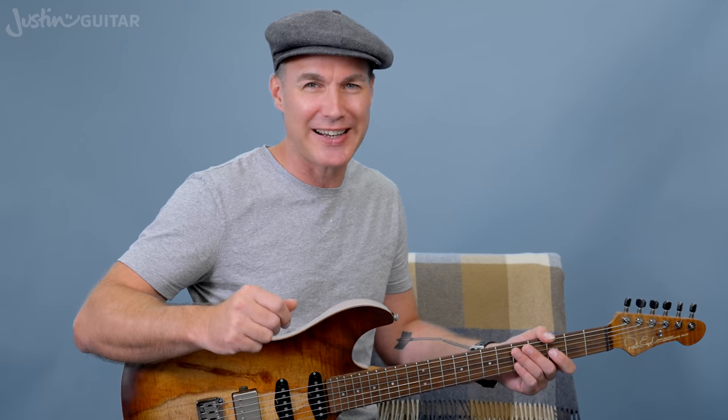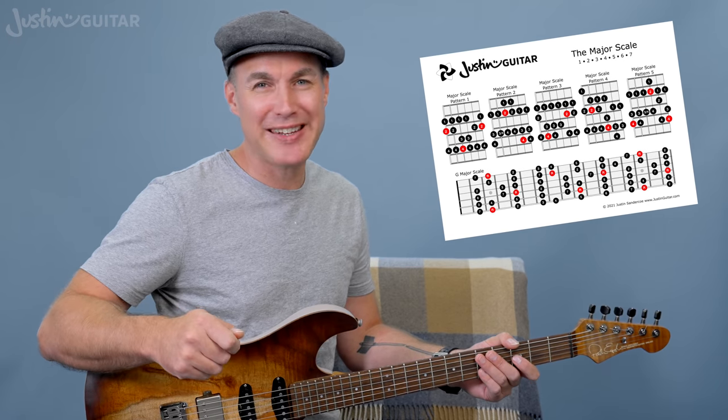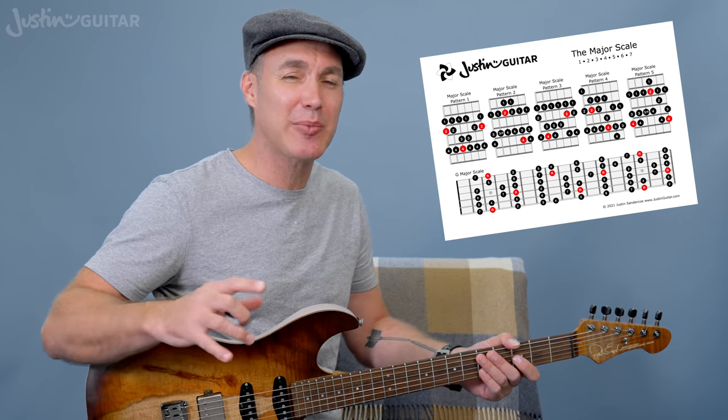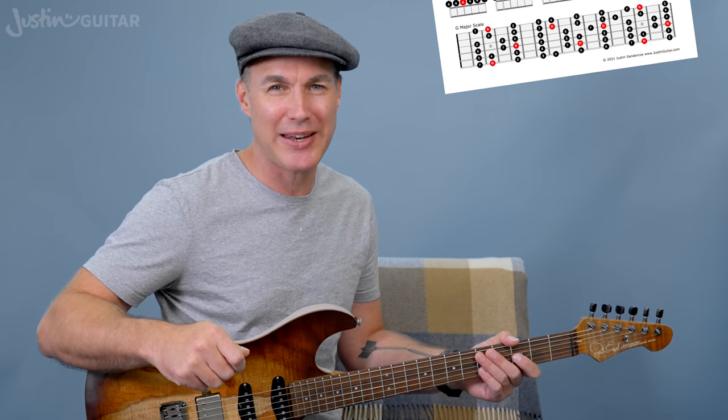A great example of a major scale song with string bending is Wonderful Tonight by Eric Clapton — it's a nice one if you're looking for an actual song to apply this to. You can improvise within the key of G major all the way through that. I'm sure Eric won't mind if you jam along over his original recording, or you can find a backing track or use one of the many backing tracks available over on JustGuitar.com.